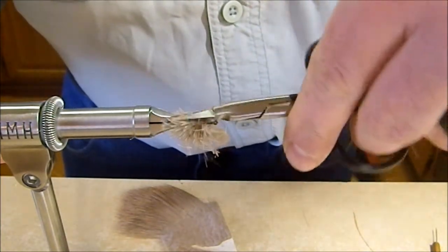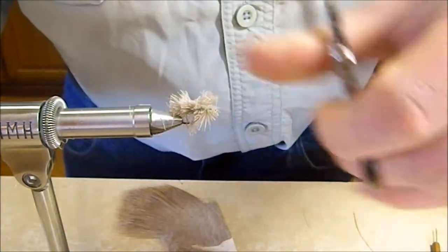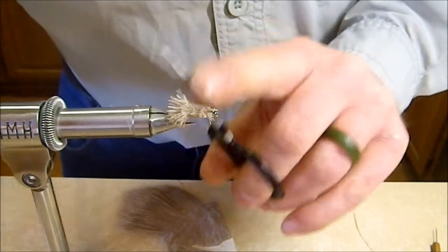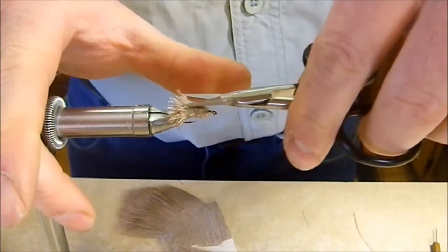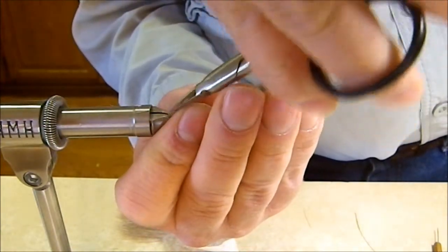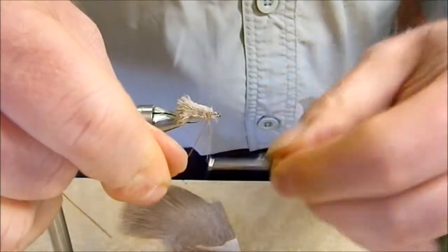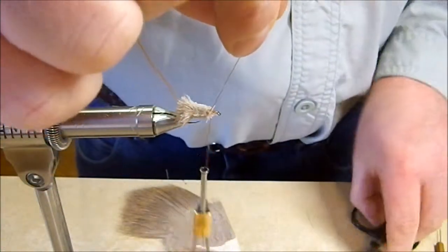We're just going to go around the hook following that original cut line until we get around to the other side. When we're done we should have a nice little angled caddis body. Do a little fine-tuning, and if you want you can tease those fibers back and even up the back. Once we have a nice even little body, we're going to go ahead and reattach our thread.